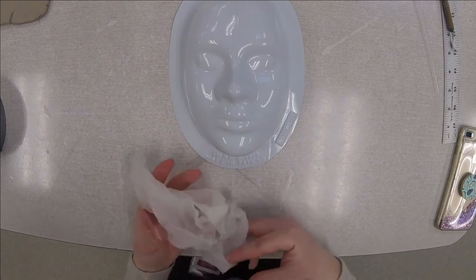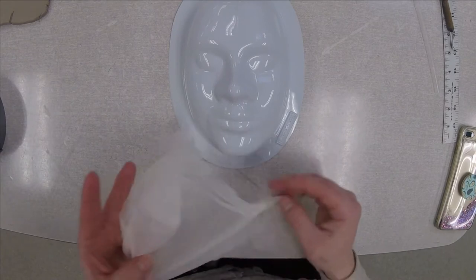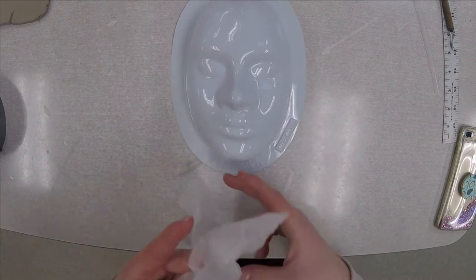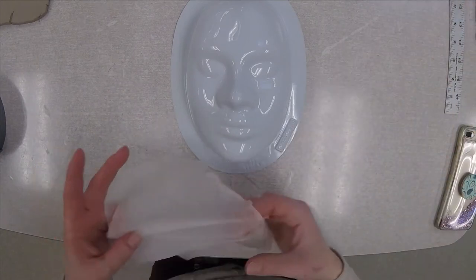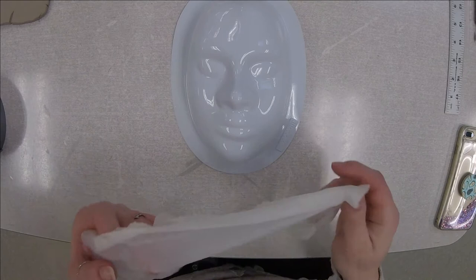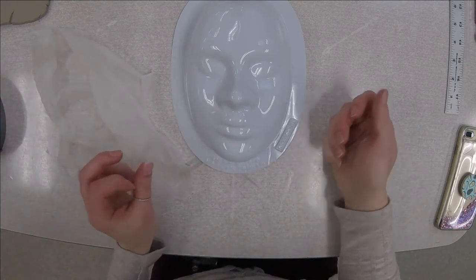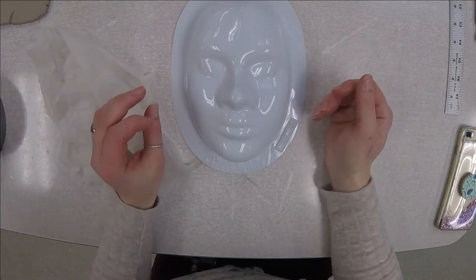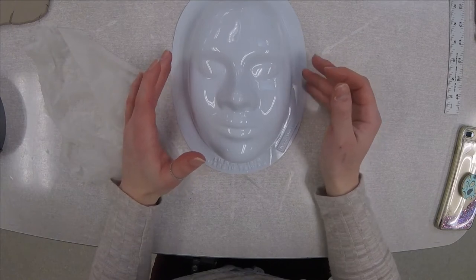Hey everybody, I'm going to go ahead and show you how to start your clay masks. What you're going to need is to cut yourself a piece of clay off of the block of clay that I'm going to have sitting out for you, and you'll need to go and roll yourself a slab.